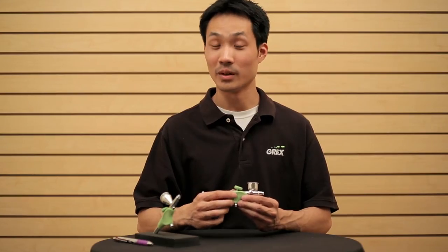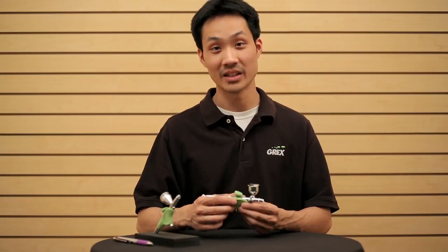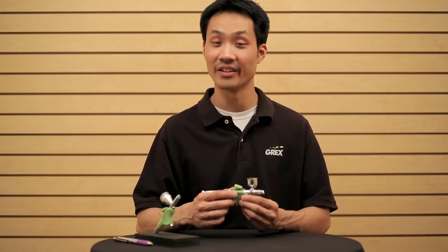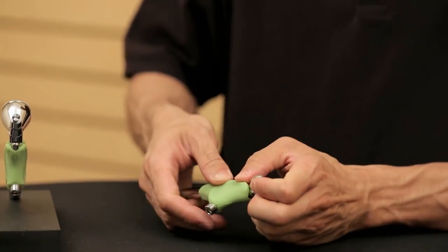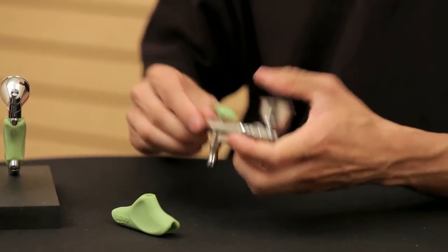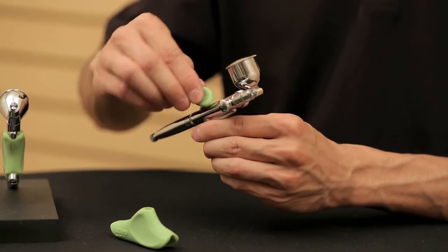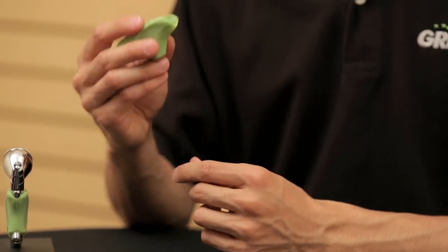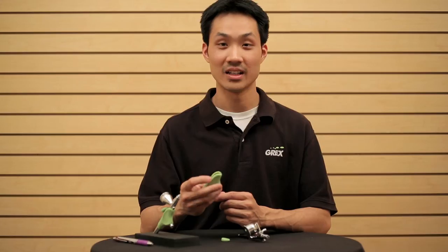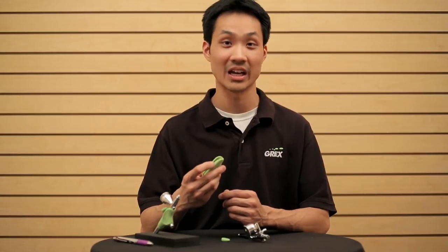Both of these grips are removable, so in the case that you need to replace them or they get dirty, it's actually very easy. The bottom main body grip just slides off from the bottom, and the trigger grip comes off from the top. It's made of a silicone material that's impervious to most solvents. It's soft enough to provide cushioning where you need it, but also firm enough so it gives you structure for better handling.